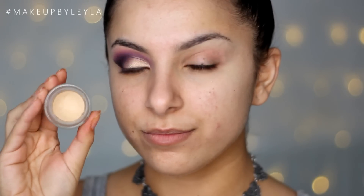So the first step is going to be priming my eyes. As always I'm using my Soft Ochre paint pot from Mac. This is just going to clear all of the pigmentation and make it a really nice fresh blank canvas to work on. I'm applying this all over with my finger from my brow bone all the way to my lid.